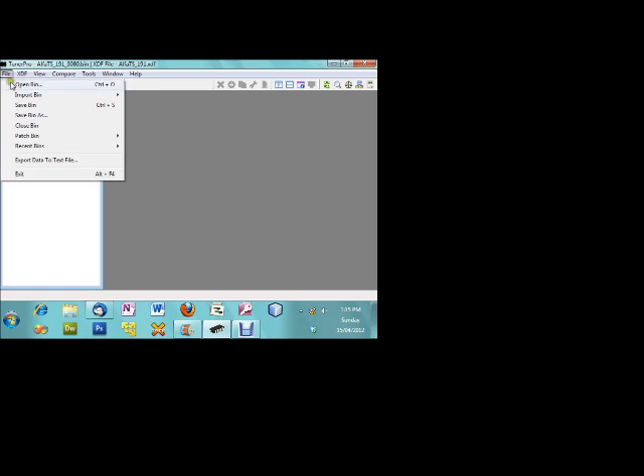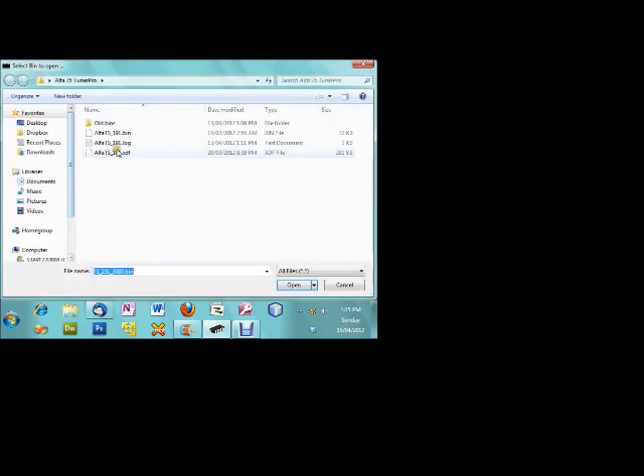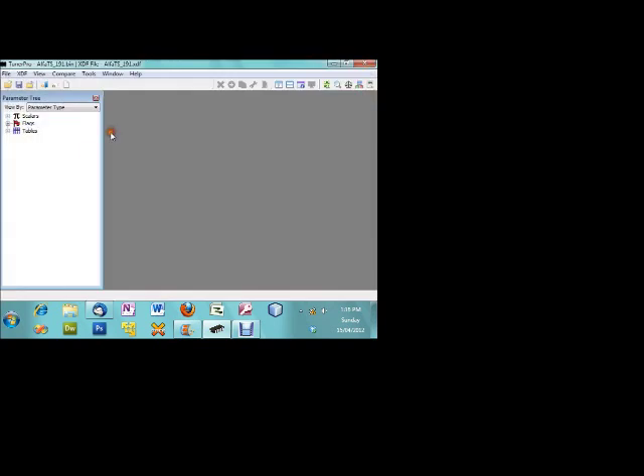Without a binary there's no data for the XDF to read, so we need to go File, Open Bin — bin is short for binary. We're opening the alpha TS191 bin, so we're going to be editing the 191 bin. We've got the alphaTS101 bin loaded as the binary and the XDF file as the 191 XDF. You can use the 191 XDF for the 604 binaries as well, because they have the same structure — you'll just find that certain parameters are a little bit different.